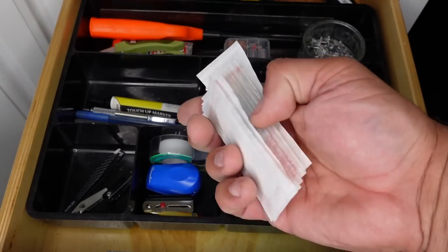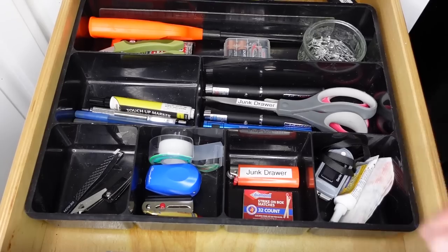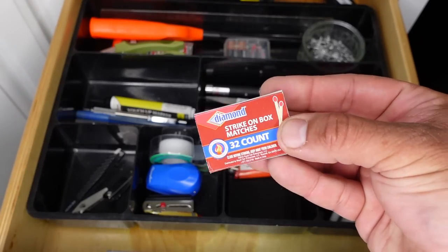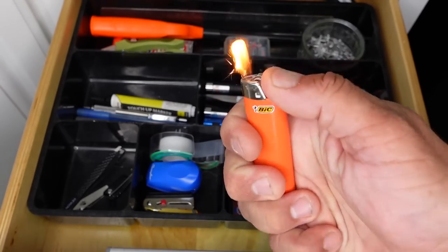That's all I really have in the first aid module of the junk drawer. If I need anything else, I'll go into the main first aid kit. Next, in the fire compartment, I have a few Bic lighters and some matches. These could be used for lighting candles during power outages, birthday candles during a birthday party, or lighting some incense.